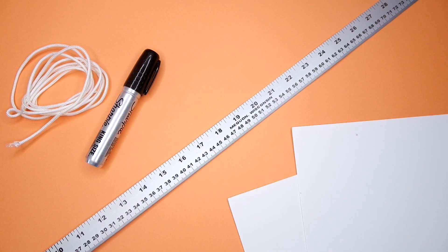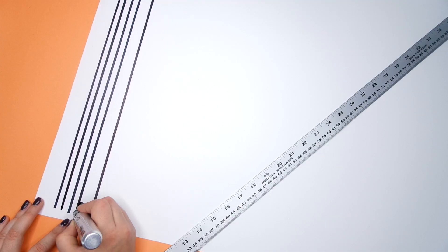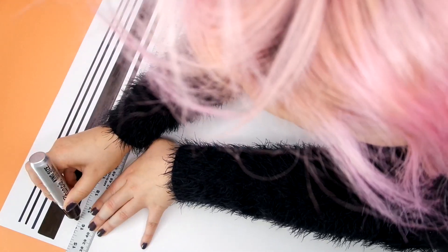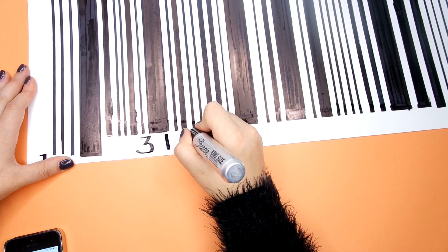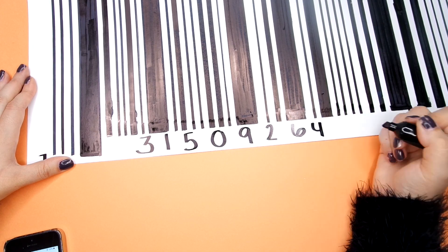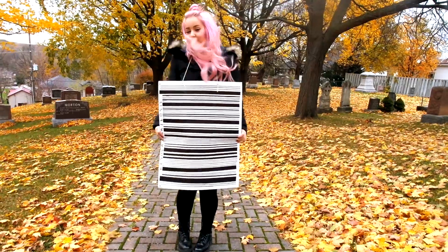The next costume is a barcode, which is one I've done multiple times in the past. It's quick and easy — all you need is a sharpie, a ruler, and some Bristol board. You can make a front and a back but for a quick and easy costume I'm only making one side, just throwing some string on it so I can wear it around my neck, adding some numbers, and voila — you are a human barcode. No one really ever does this but I think it's a really good idea.